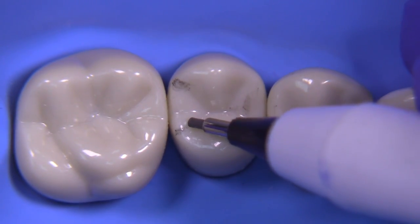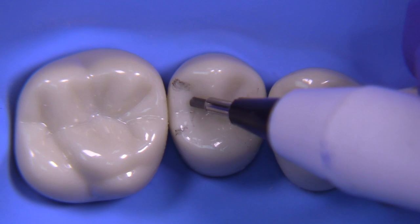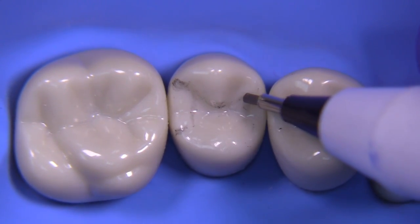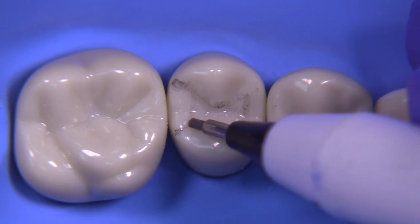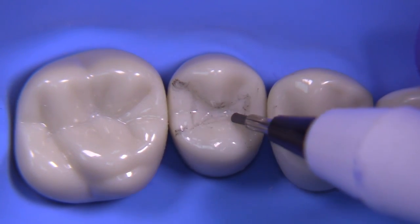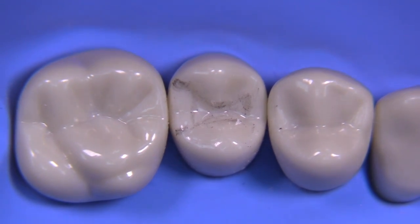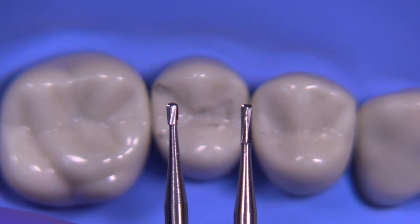I do this mainly for demonstration purposes to give you an idea of what the outline form is going to be. It's important to respect the triangular ridges with your outline form, to go around them but not cut through them, and have everything flow.